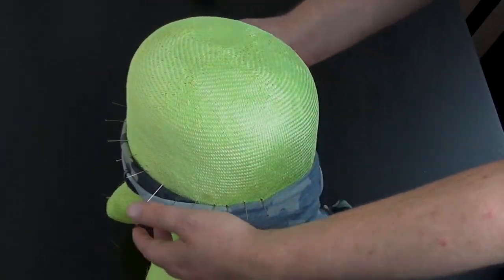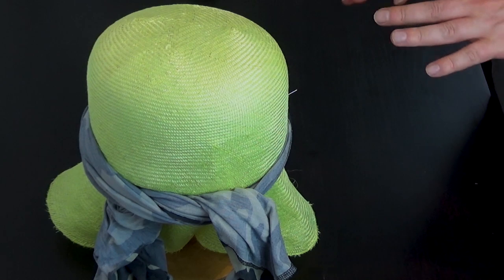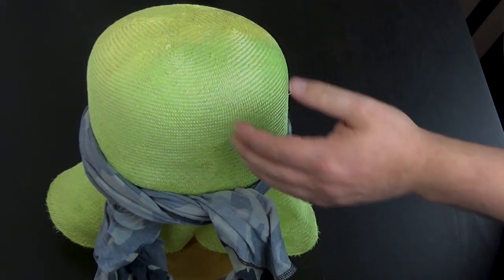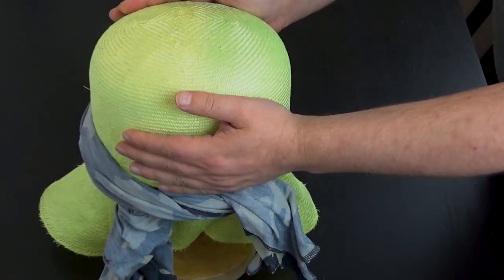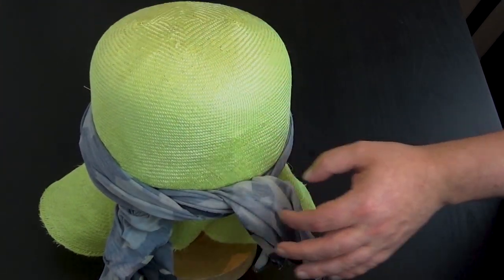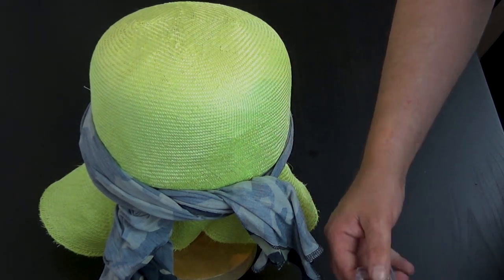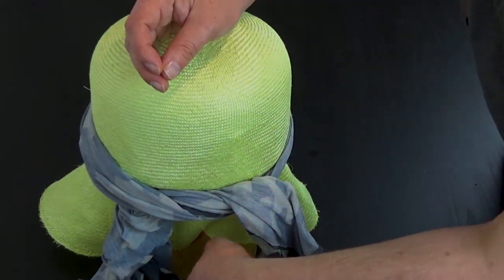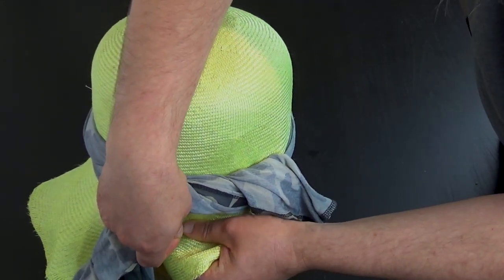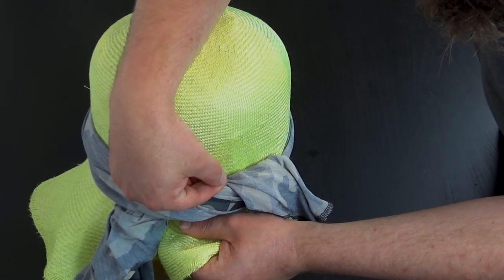Another option is to use some elastic rather than a rag. Because we're not using the full length of this block — we're only going to use up to about here because we're going to extend it with some buckram — just take some regular dressmaking pins and pull down ever so slightly, not too much because you don't want to pull too many holes into the straw.